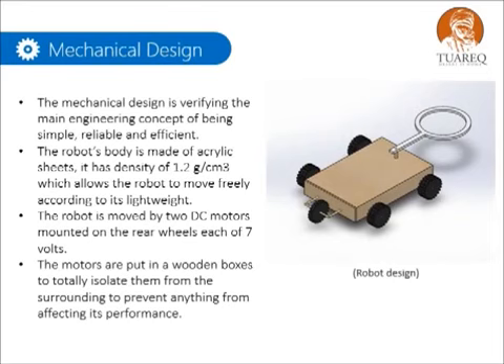The mechanical design verifies the main engineering concept of being simple, reliable, and efficient. The robot's body is made of acrylic sheets. It has a density of 1.2 grams per centimeter cubed, which allows the robot to move freely due to its light weight.